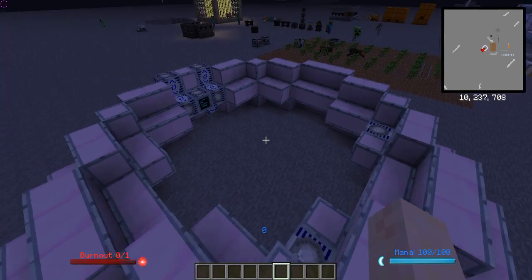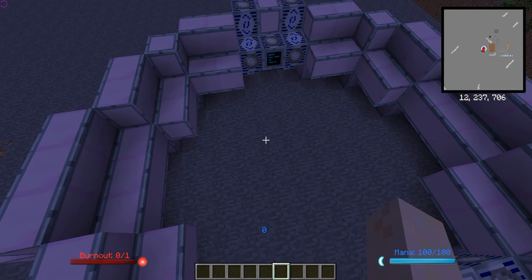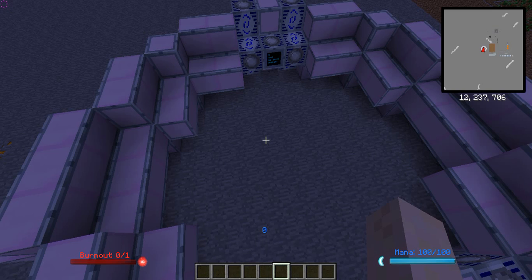One plasma generator should power your entire base unless you're an absolute energy hog. So, that's about it, and I will see you on my other world in Part 7B. See you there. Thanks for watching.